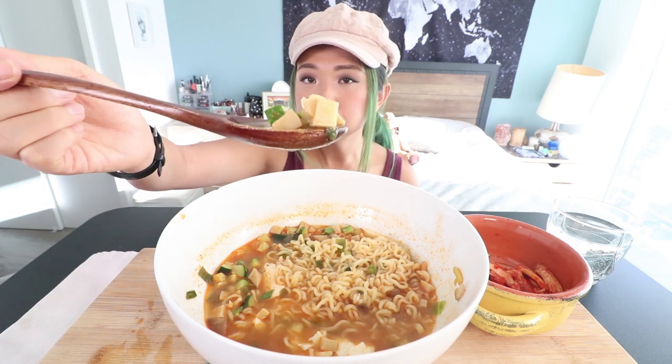So there's zucchini and king oyster mushroom. This is the ramen of the future. So if you can't find extra soft tofu, just use soft tofu. It's not really that different — it's just slightly softer.